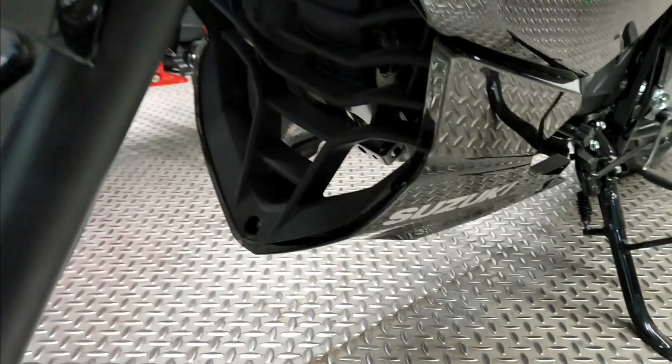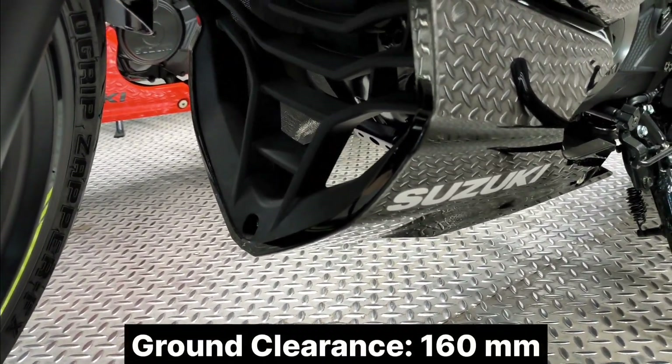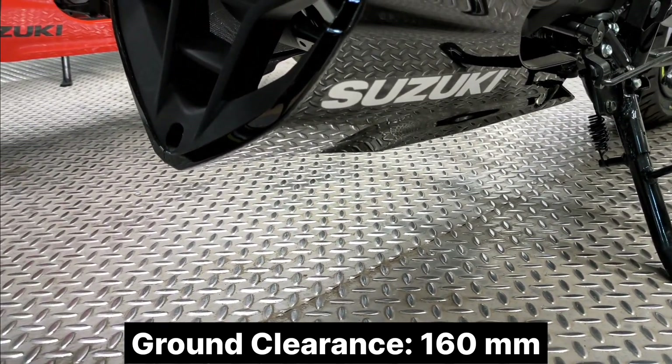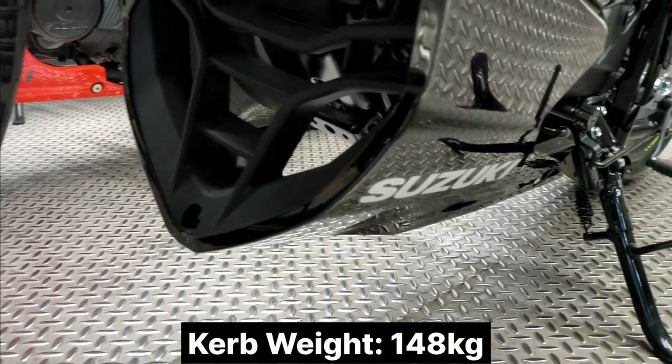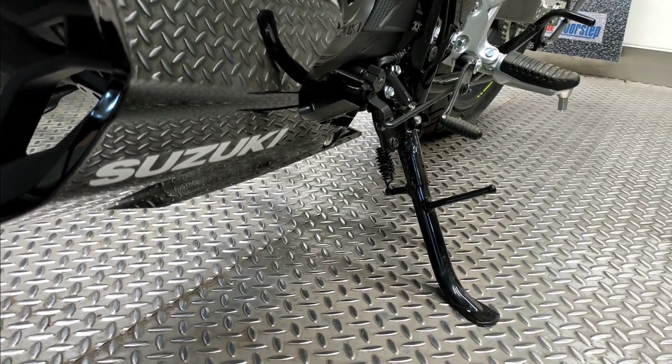This is the ground clearance area. The bike has 160mm of ground clearance. It is a fully-faired sports bike, and between the rear you can see the undercoules, as well as the side stand engine cut-off sensor.